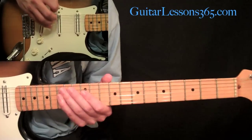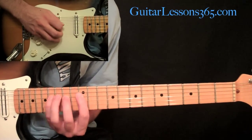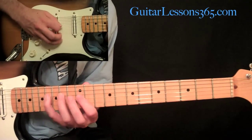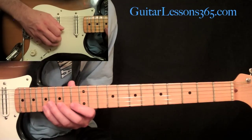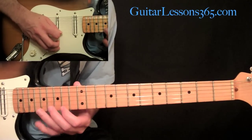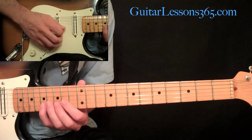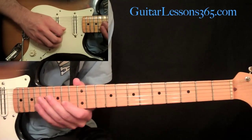From there, skip up to the 12th position and play 12, 14, 16 on the D string, and 12, 14, 16 on the G string. Then 13, 15, 17 on the B string, then 14, 15, 17 on the high E. Come back down: 15, 14, and then play 17, 15, 14 on the B string.